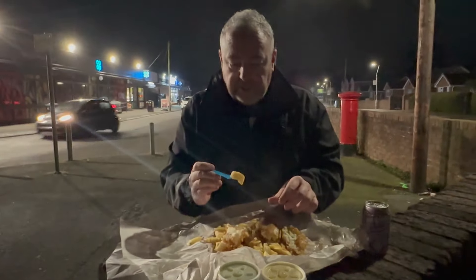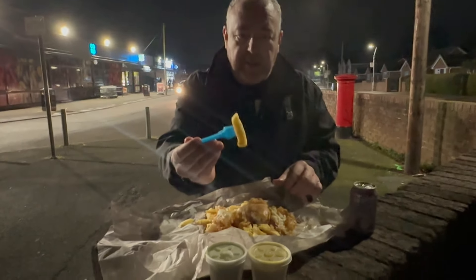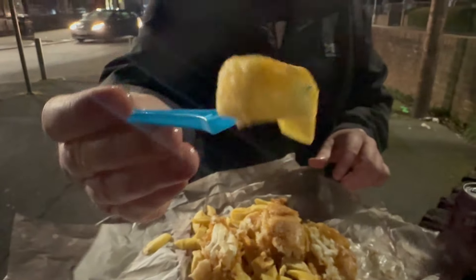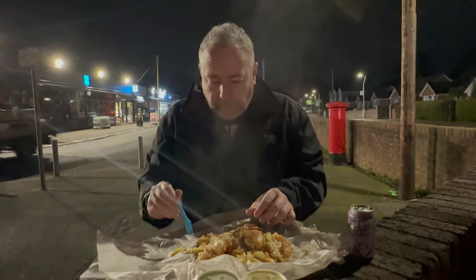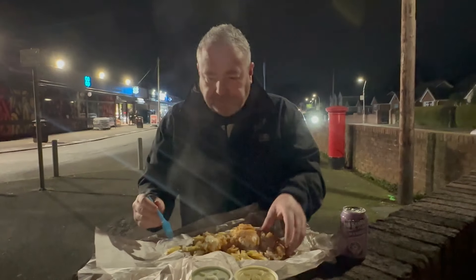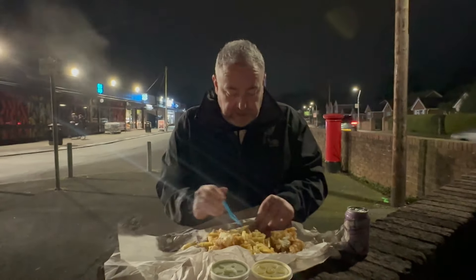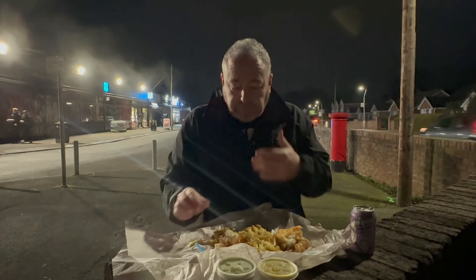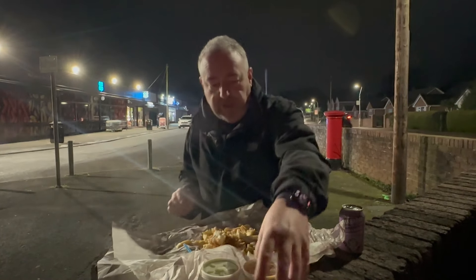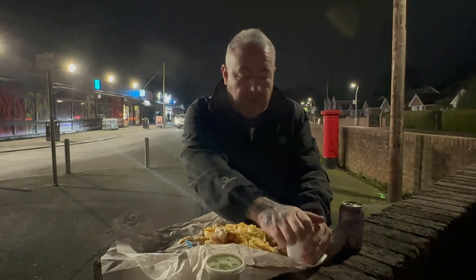Try the chips - nice and crispy on the outside. Mmm, plenty of salt and vinegar. Yeah, chips are nice. Nice salt and vinegar taste, soft in the middle, so they're well-cooked.